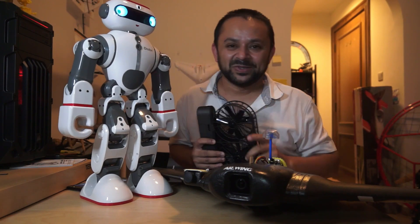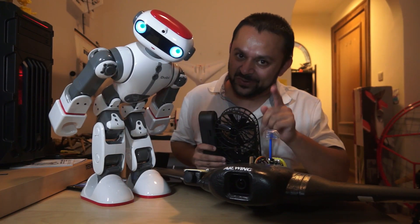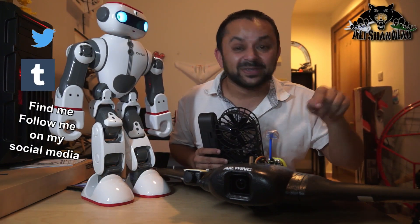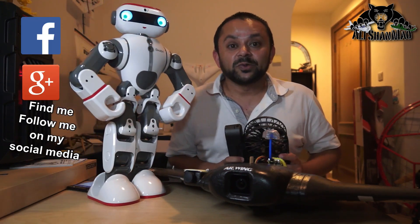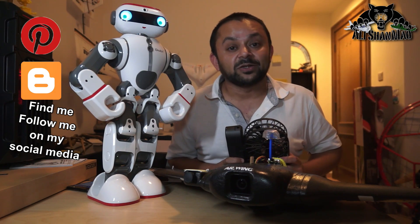Hit that like button — it's right there, I know you can do it. While you're at it, also hit the subscribe button. Don't be shy, just hit it. Thank you very much for all your support. I post regular and fresh content on my channel just for you.